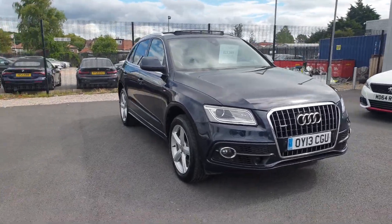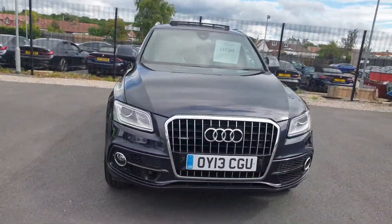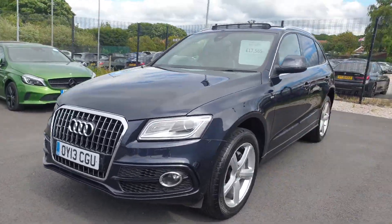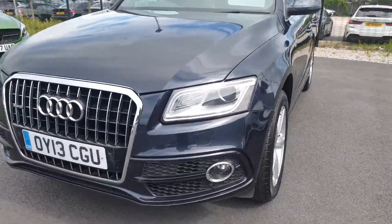Hi there guys, it's Adam here from Southport Automart. I'm just here today to show you briefly around this 2013 Audi Q5 S-Line S-Tronic Quattro 2.0-litre diesel.